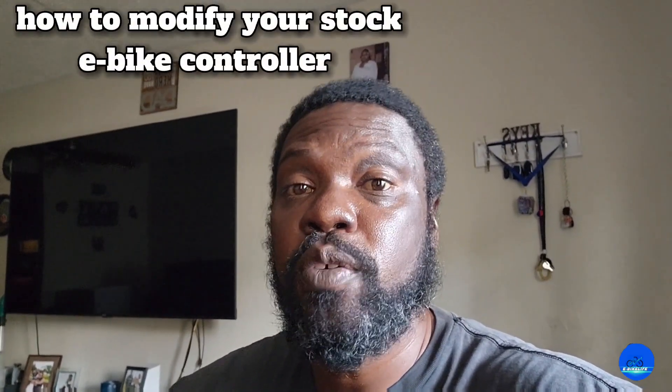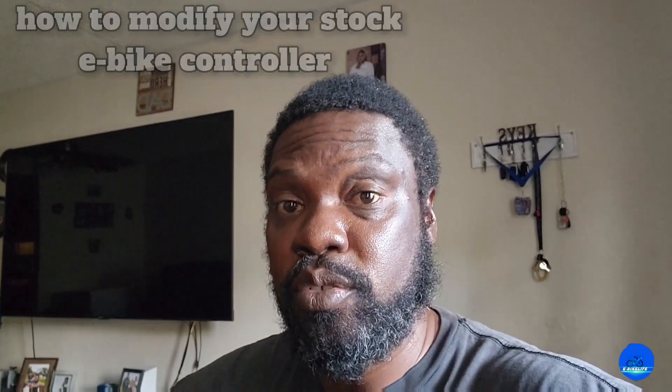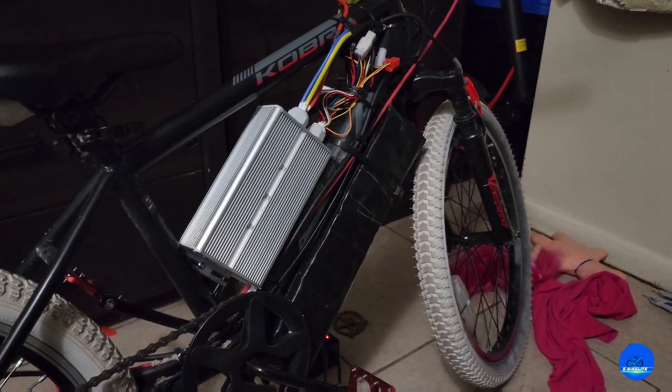Good morning everybody, this is your boy e-bike life back with another video. Today's topic is how to modify your stock e-bike controller, like the ones you get from eBay, Amazon, or AliExpress — the ones that come with a 1000-watt or 1500-watt e-bike kit. In today's video we're going to be doing a mod on this controller, so let's get to it.